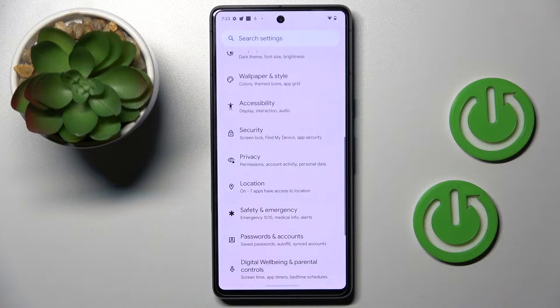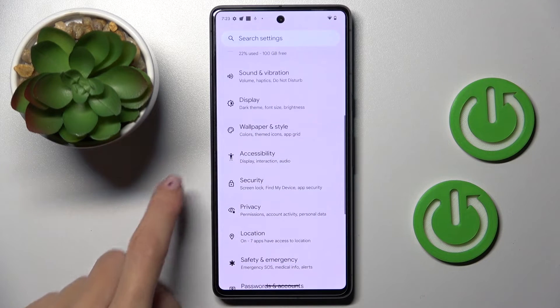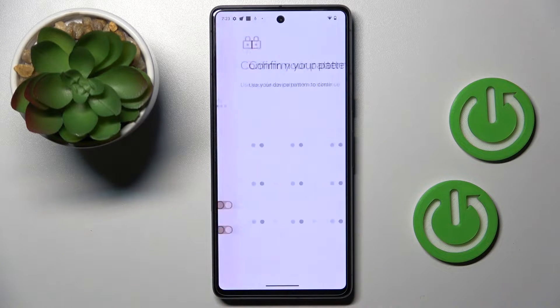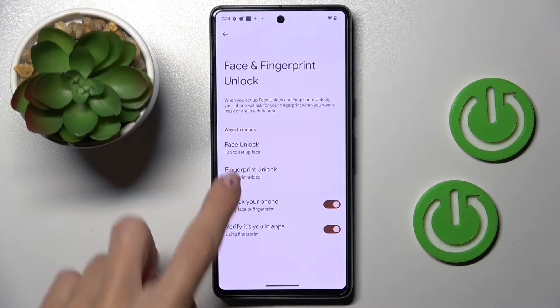First, you have to reach Settings, then find and select Security right here, and here you will notice Face and Fingerprint Unlock. Now provide your screen pattern if you already have one, and to add your fingerprint, just click on Fingerprint Unlock.